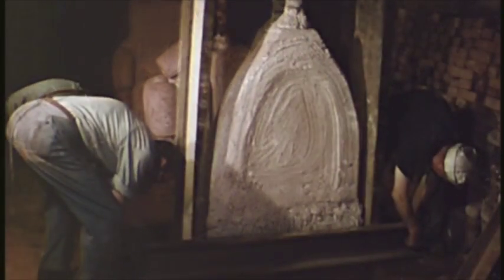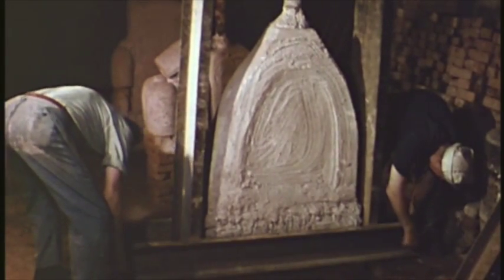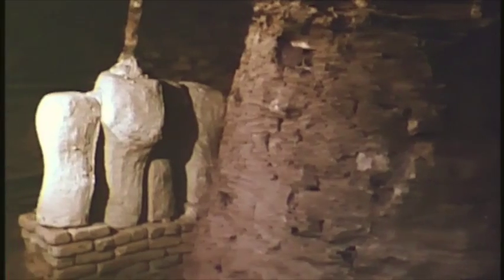A brick and clay oven is then constructed around the investment. During the baking, the wax runs out through specially prepared channels called vents. It leaves a space between the core and investment into which the bronze will be poured. Hardwood is still used because it heats the oven slowly, allowing the plaster to dry before the wax begins to run.